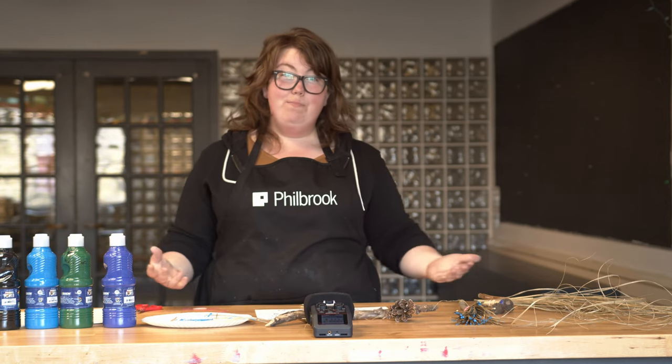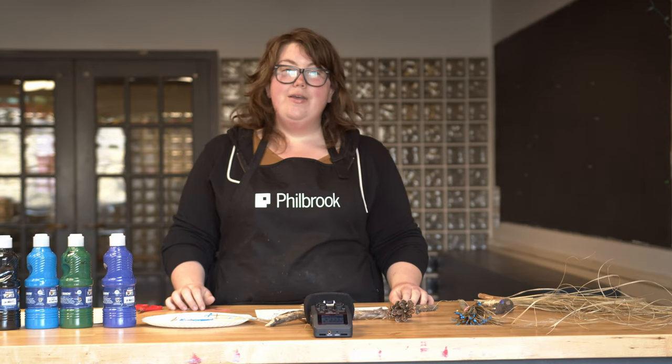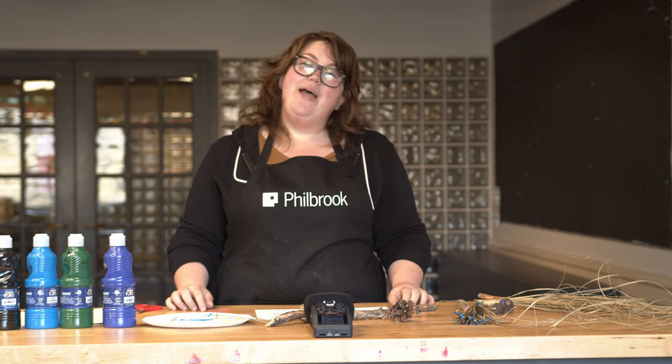Get outside this week because it's beautiful. I will see you all soon — have a great day! Bye!